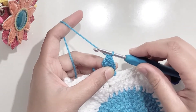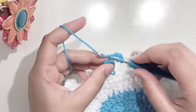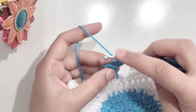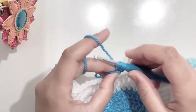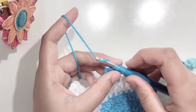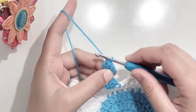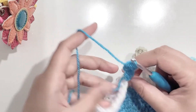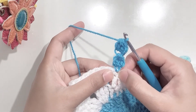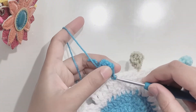Now for the other side of the pom-pom, chain three. Yarn over and going into the first chain, yarn over, pull up a loop, yarn over, pull through two. Yarn over again, go into the same stitch, yarn over, pull up a loop, yarn over, pull through two. Do this one more time so you have four loops on the hook, yarn over and pull through all four loops. Now attach this side to the main part — you can go into the first chain or into the stitch on the blanket. Yarn over and make a slip stitch.